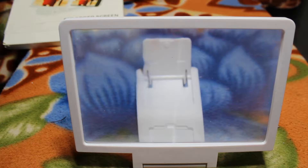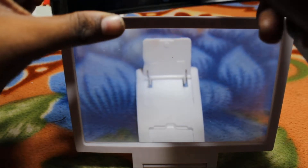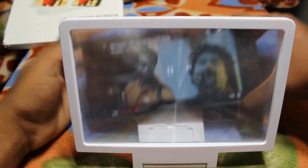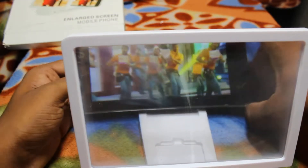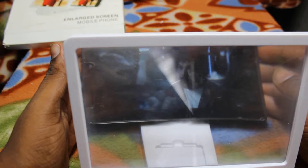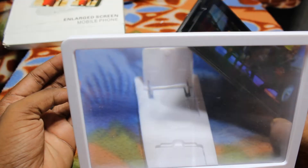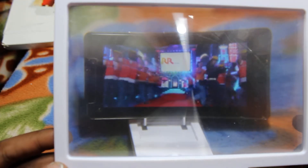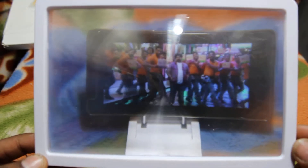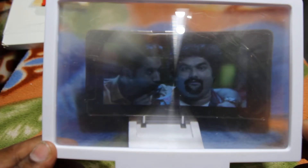Yeah, this is the 3D glass. Now I am seeing some YouTube videos — see, I am seeing the video. This is the 5.5 inches and this is the 7 inches screen. So how big it is — looking like a cinema mode.